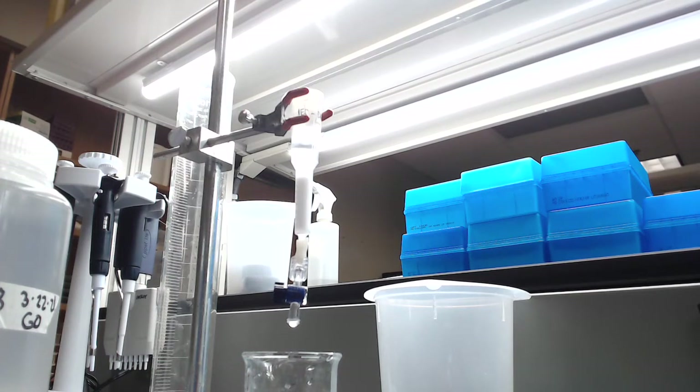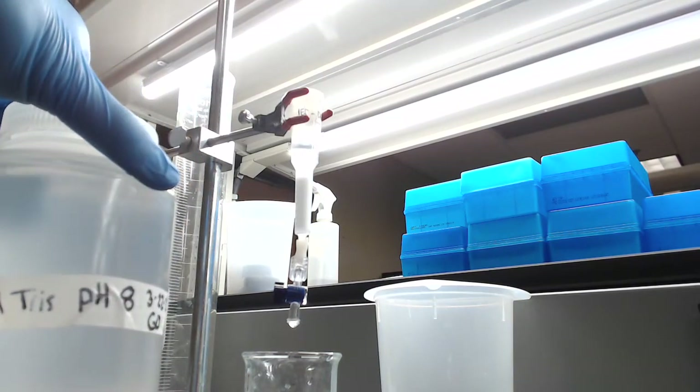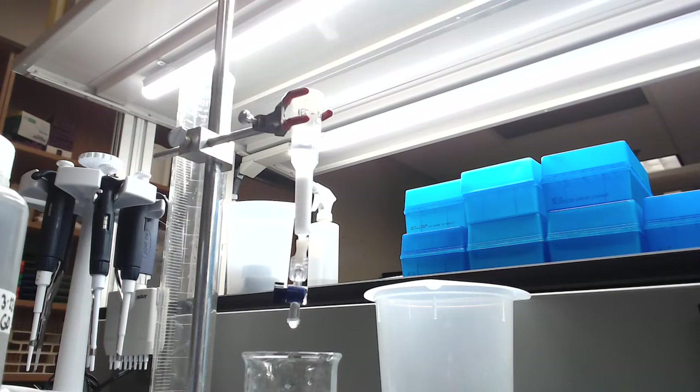Right now what we're doing is just letting some of the previous buffer run through. I'm going to run a few columns worth of our 50 millimolar tris at pH 8 buffer through, just to get the resin nice and equilibrated. The video will rejoin again once everything is equilibrated and we are ready to load our sample.